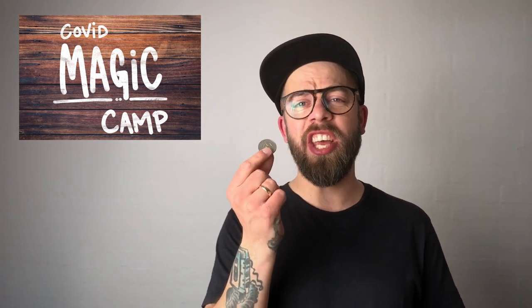Hello, and welcome to COVID Magic Camp. My name's Kim Anderson, and today I'll teach you the coin in the elbow trick — the human piggy bank, as I like to call it. This is one of the very first magic tricks I ever saw as a small kid. My granddad showed it to me and taught it to me originally. This is an amazing little piece of magic that kids and adults really like when performed correctly.